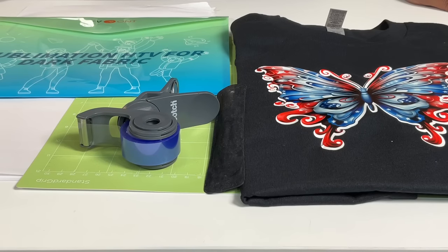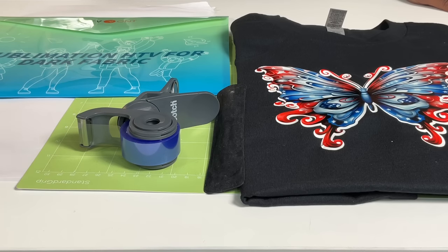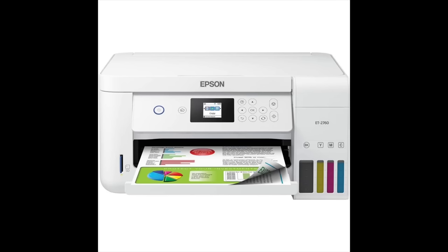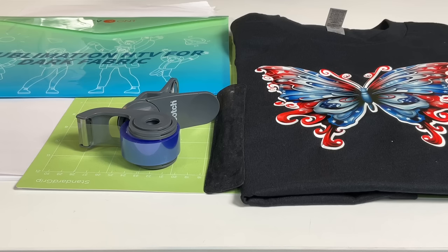Now without further ado, let's get started. The materials I'm going to use for this project include HTV Ron sublimation HTV for dark fabric. I'm going to use a green standard grip mat, butcher paper, Cricut heat resistant tape, a pen weeding tool, a black 100% cotton gilded shirt. My printer is a converted sublimation printer — an Epson EcoTank 2760. My heat press is a Starcraft clamshell 15 by 15 heat press, though you could do this from any heat press that you can get heavy pressure with. I also use a Teflon sheet.